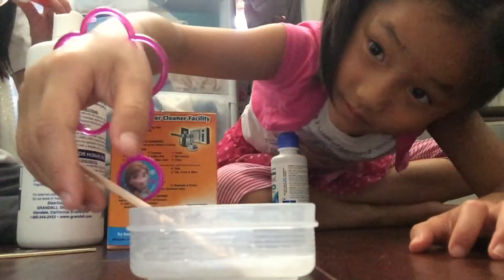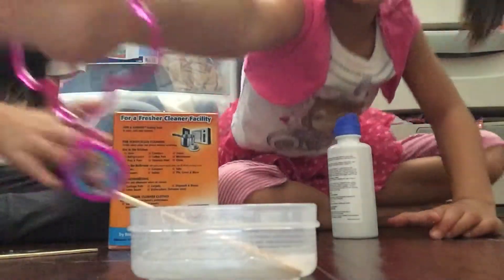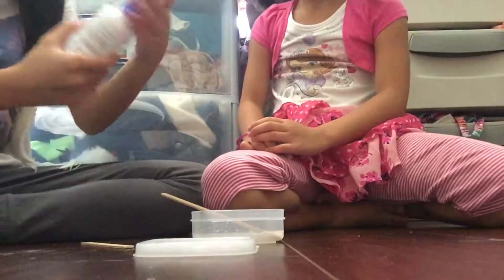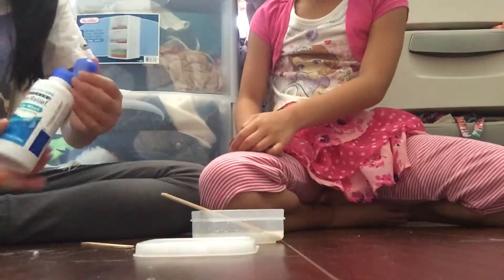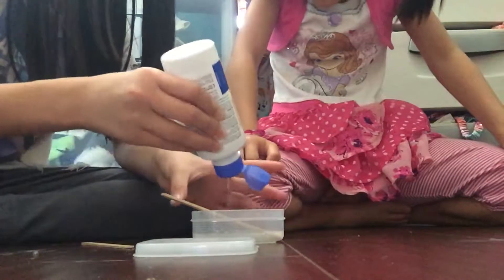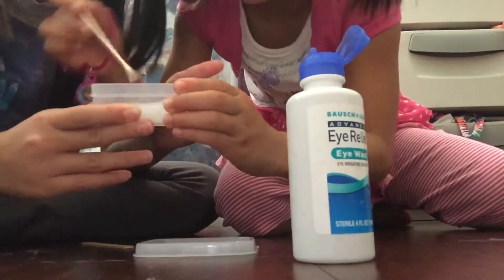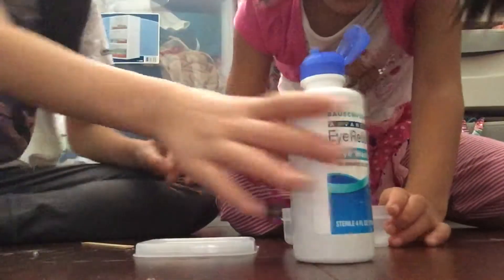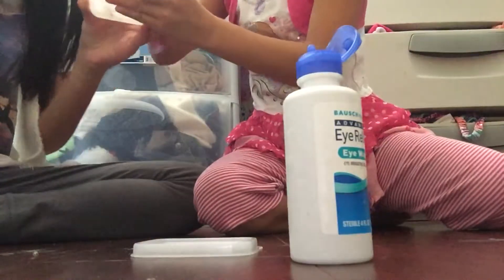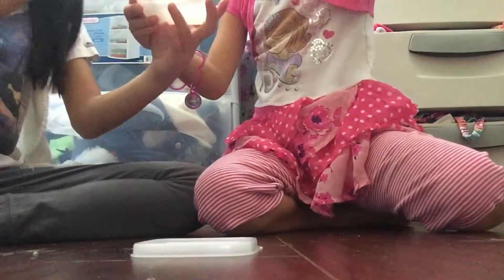Okay, now for the final step: add your contact solution. We only have eye wash because we've made a lot of slime. Just add a little bit since we're making a small portion. Now Lauren can mix. It's coming together but still pretty liquid. I think we need more. Okay, scrape it out and keep mixing. It smells really good and it's still a little watery — add just a little bit more. Good job, you can stir it.